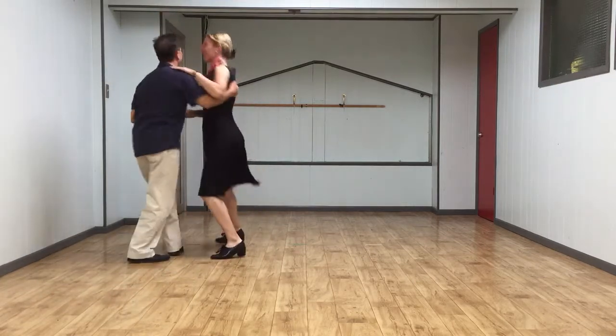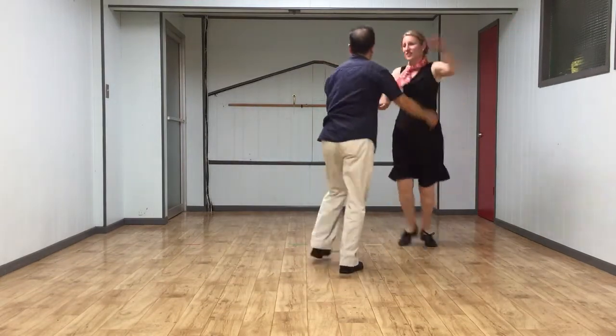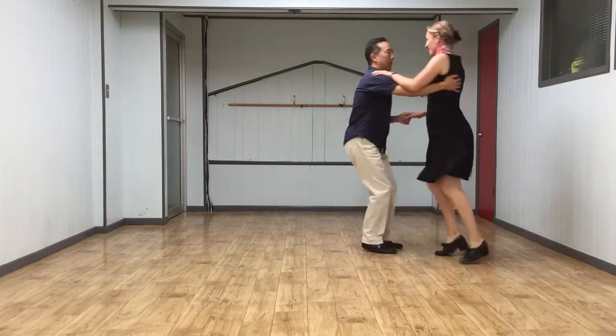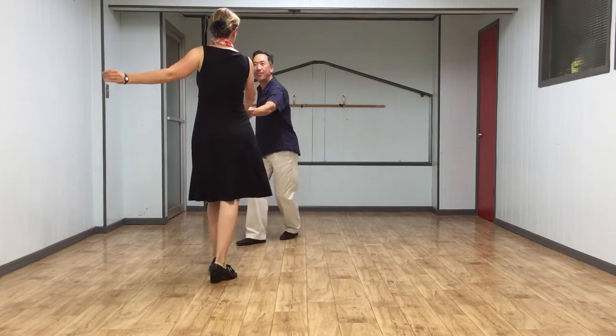Start off with the basic swing up. 5, 6, 7... 8, 1, 2, 3, 4, 5, 6, 7, 8, 1, 2, 3.